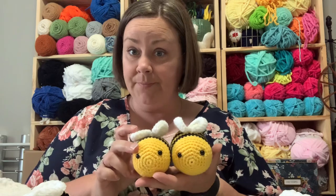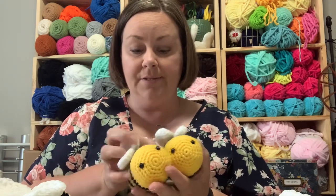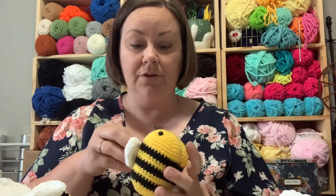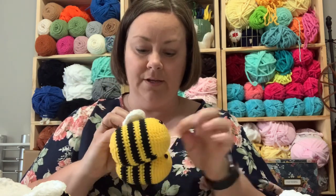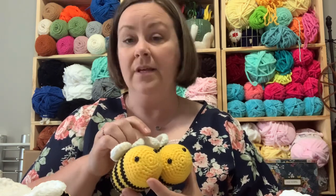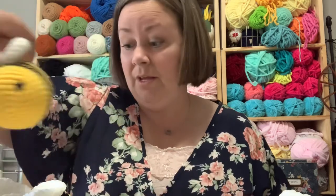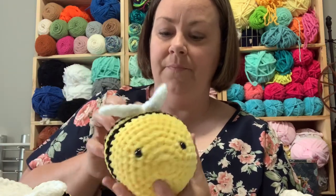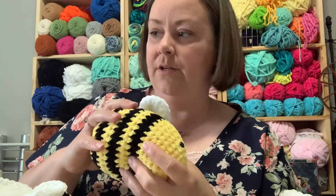First thing I want to show you is my beehive. I've got little bees - I sell those for $8 and I have 11 of them. I just use acrylic yarn, typically the Hobby Lobby acrylic yarn. So I've got 11 of those.